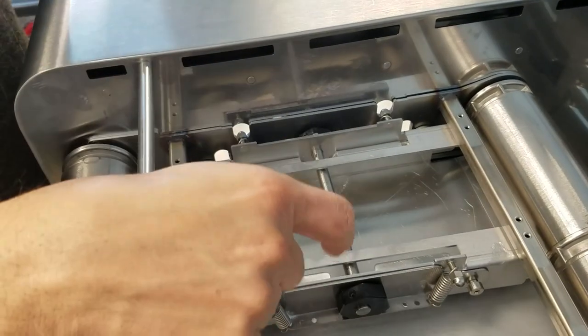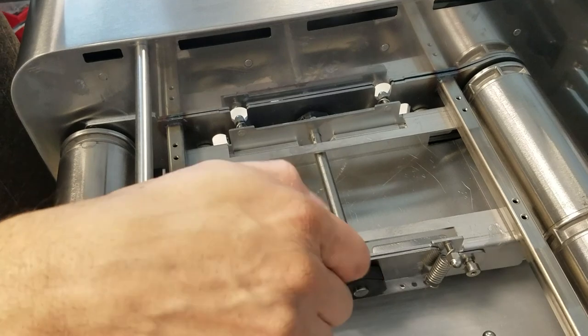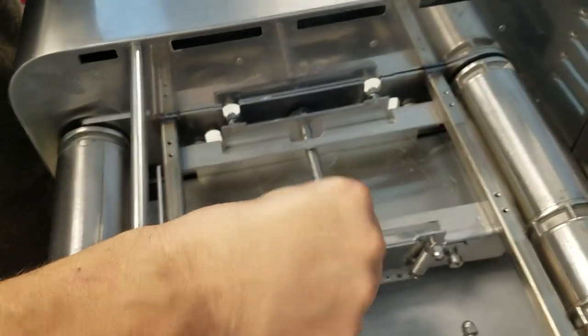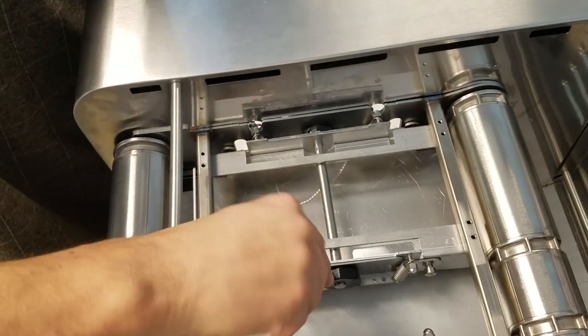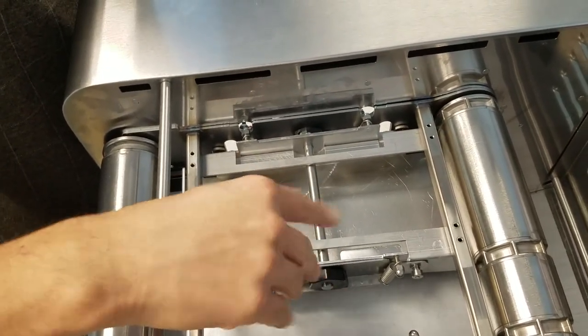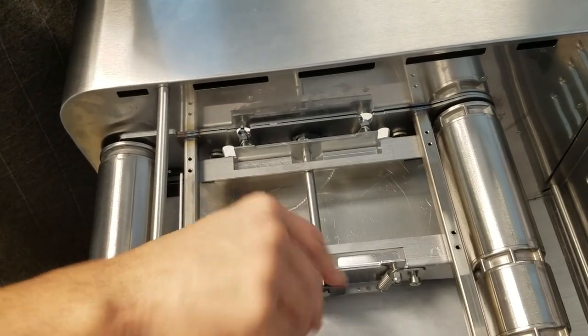Now we are going to start working with the longer shaft side. Take the 3/32 allen key and completely loosen up the set screws until they are completely visible towards the top and protrude slightly.